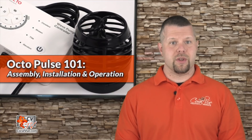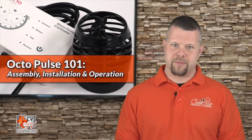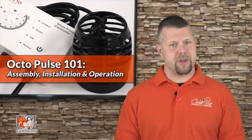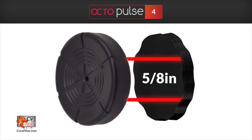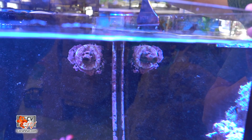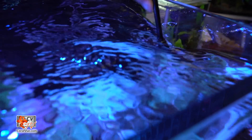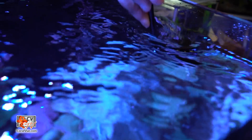Assembly and installation of the pump is fairly straightforward. Once we have selected the optimal spot that is not too close to the water surface and not directed towards the substrate where it can create a sandstorm, it's time to install the pump. First, ensure the glass thickness is no more than 5/8 inch for the Pulse 4 and half inch max for the Pulse 2. Then we must clean the selected area to remove any film from the surface, which can be easily accomplished with a simple razor.